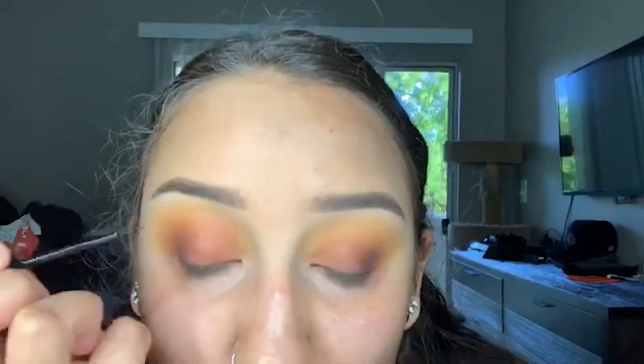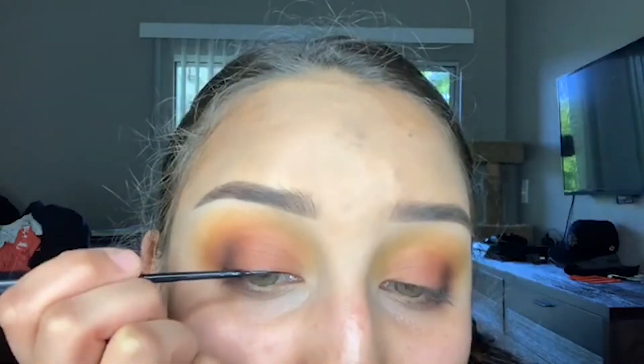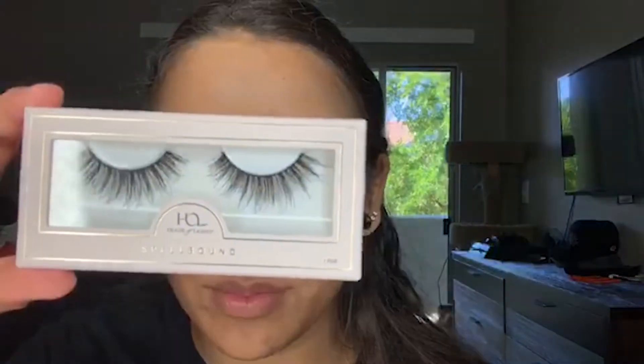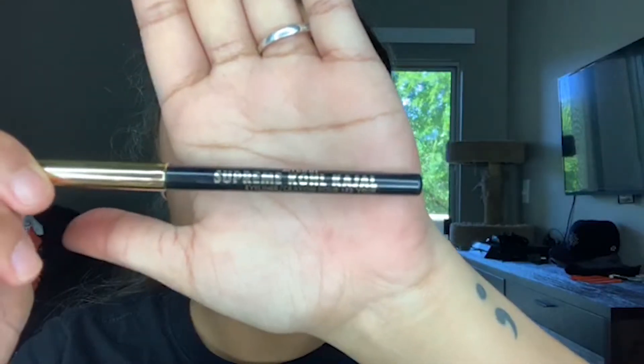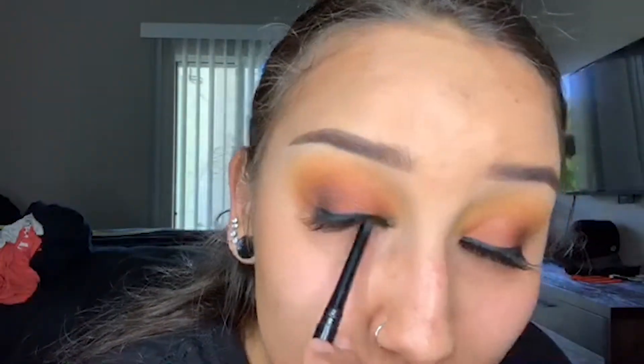I take NYX Liquid Liner in black and I line my lash line — this is really just so that it blends my lashes in. Then I take the Milani Supreme Kohl liner in the shade Black is Black and I tight line my lash line to make sure that those false lashes blend.